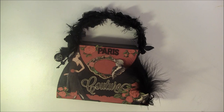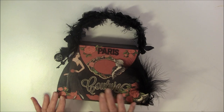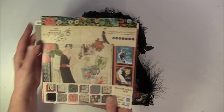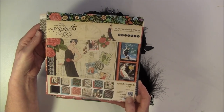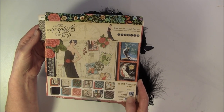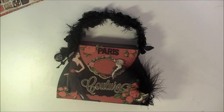I made a purse mini album with beautiful Couture papers from Graphic 45 and this was so fun to make. This purse is a box with a mini album inside, which I will show you in a minute. But first I'll show you the papers I used - this Couture paper. I used both the 8x8 and 12x12, some stickers, cutouts, chipboard cutouts, and also the stamp set number 3.